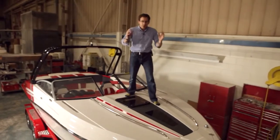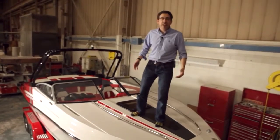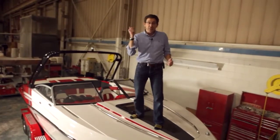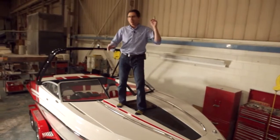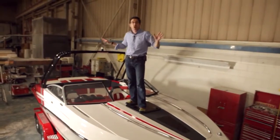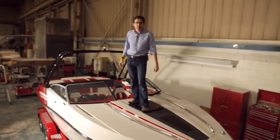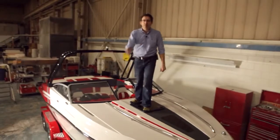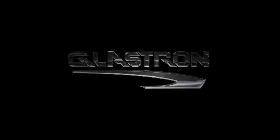So now you know everything about the new GT 229. It's a Glastron with a cabin — it's sexy, it's sleek, it's a great-looking boat, it's practical and roomy inside. You will have a lot of success with the new GT 229, and certainly enjoy the look, the efficiency, and the beauty of this new GT series. Thank you for your time. Good luck next summer. Bye!